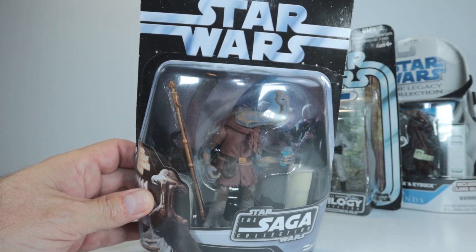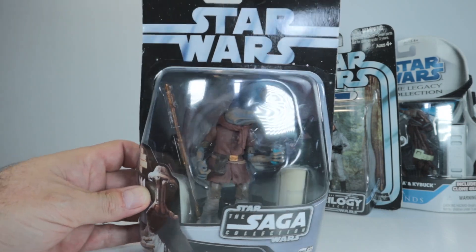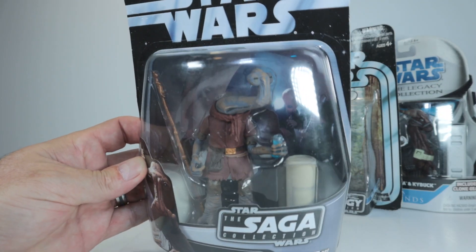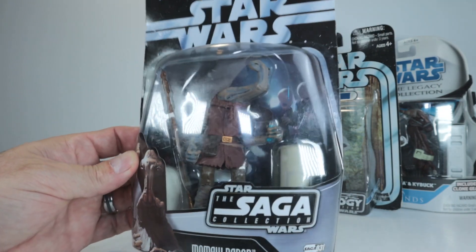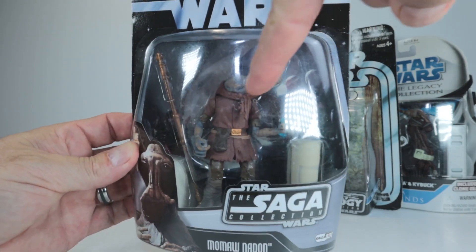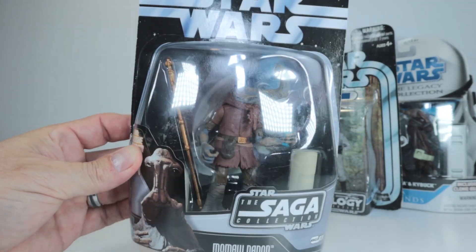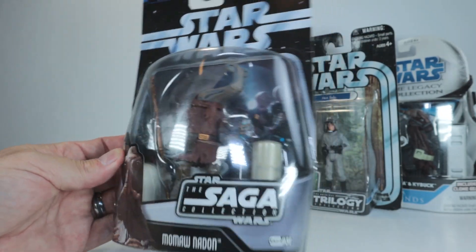Next up we have Momaw Nadon — the Ithorian that was in the Cantina in A New Hope. This is from the Saga Collection. I jokingly refer to some of these older card waves as the environmentally friendly cards because there's just so much plastic on them — it's nearly impossible to light them without getting a glare. But this guy is just awesome. I love how he's got the drink in his hand and his staff. They've added some blue accents to his head and hands, and the tunic on this guy is really good. I'd forgotten how good these Saga Collection figures were.